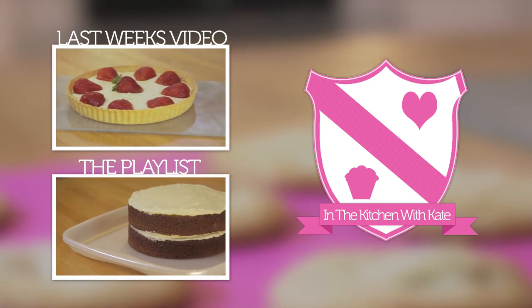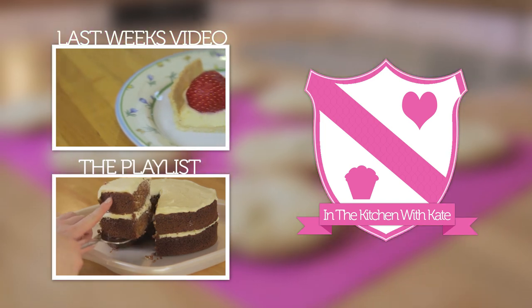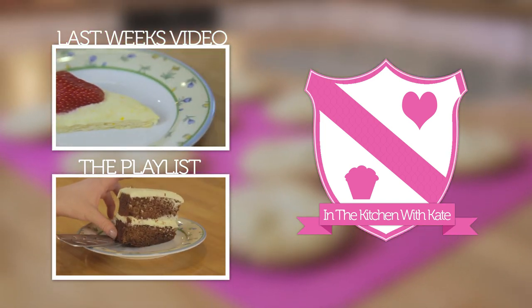For more videos subscribe to my channel. If you enjoyed the video give it a thumbs up and feel free to leave any requests in the comment box below. See you in the next video.